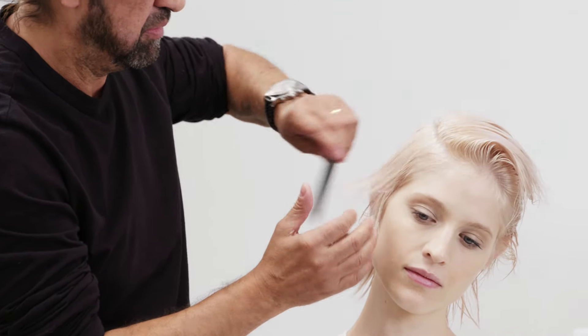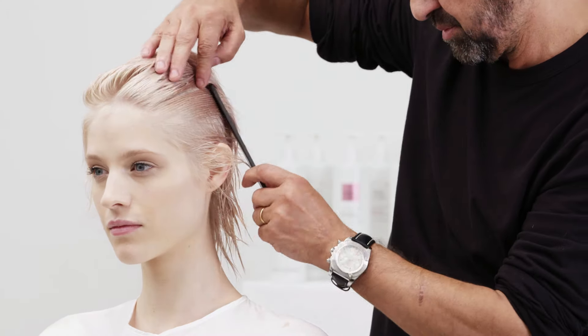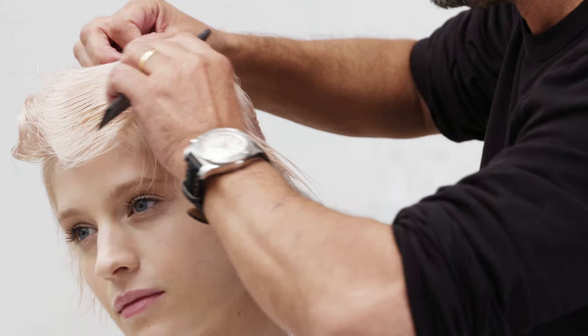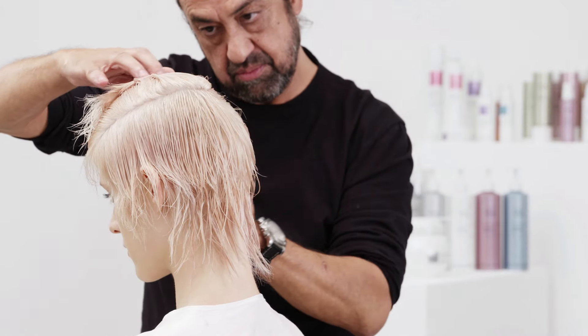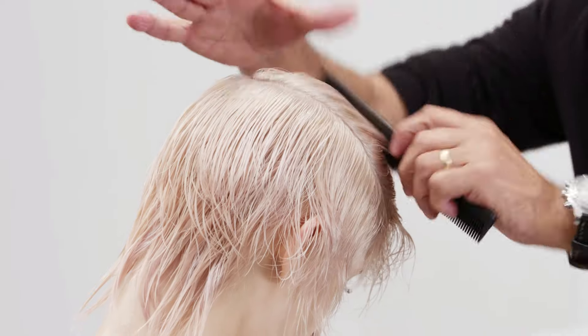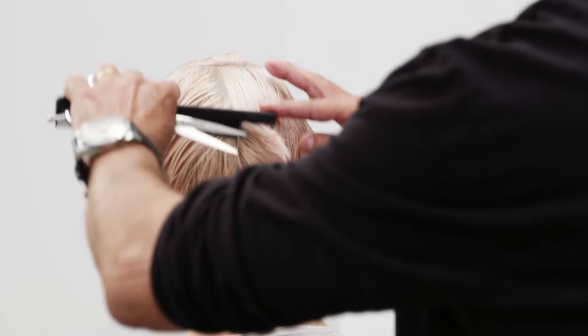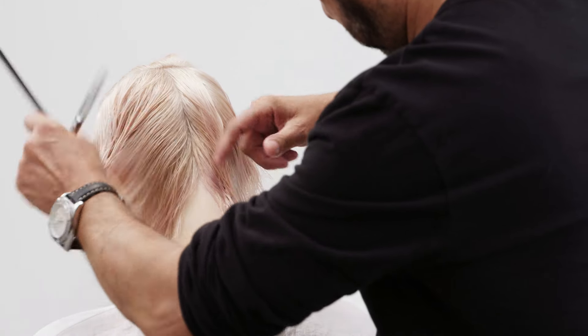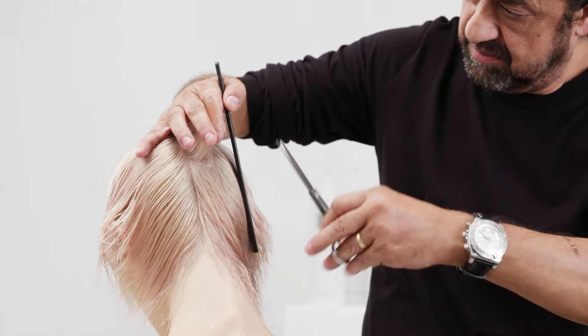Take a horseshoe section at the high point of the recession area. Starting at the centre back, comb and elevate the hair to 90 degrees and blunt cut from a shorter to longer perimeter.